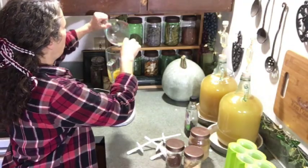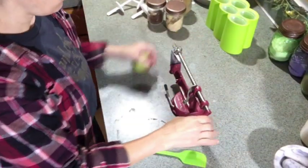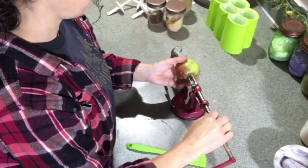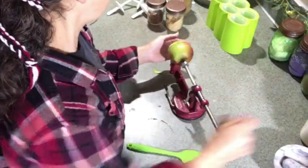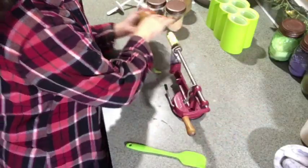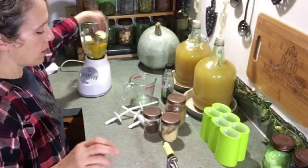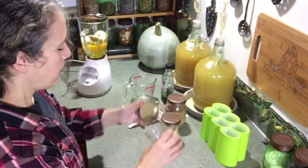I'm not going to peel the apple — I'm just going to core it and slice it. This single apple is optional; it's just one idea for you. I broke it up and tossed it in the blender. Now for some seasonings.